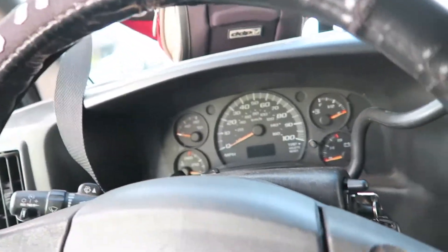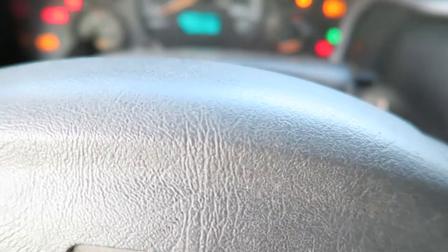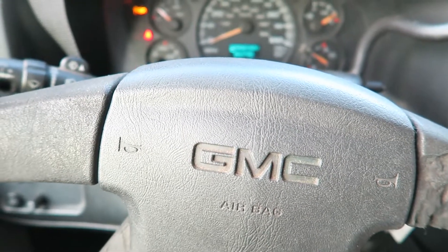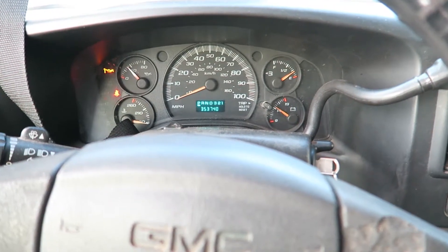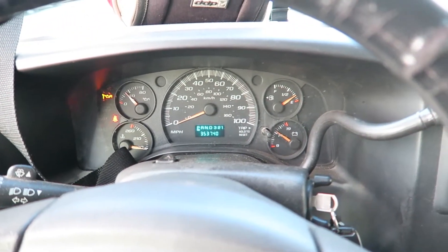I forgot to reset the engine light, so I just reset it and turned it on to see if the light comes back on. Looking good — it's awesome! So that's it, the engine is fixed and it should pass the smoke check.